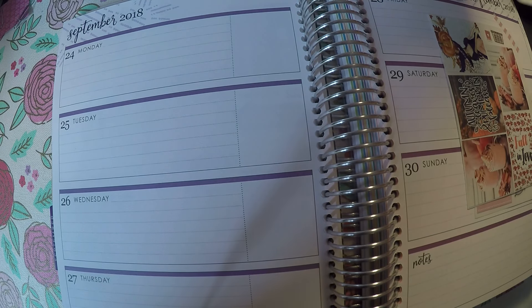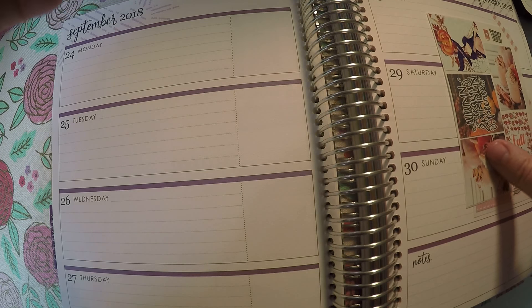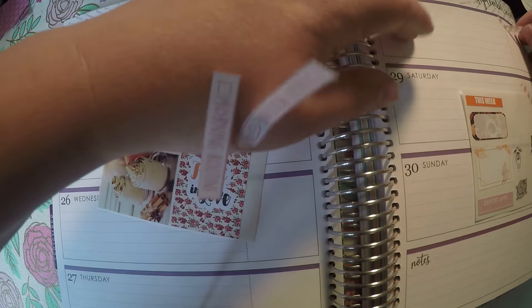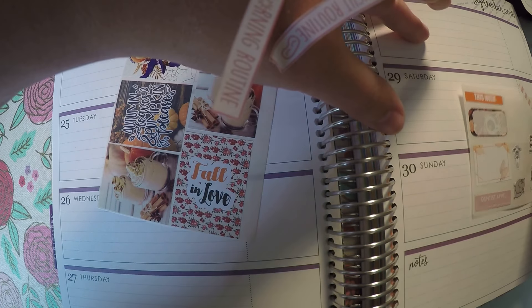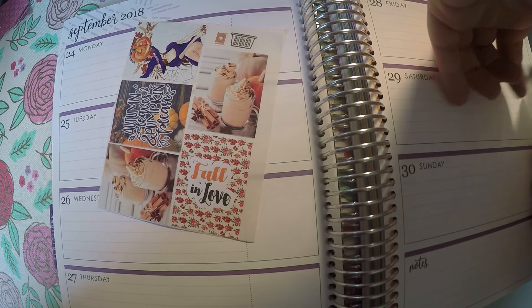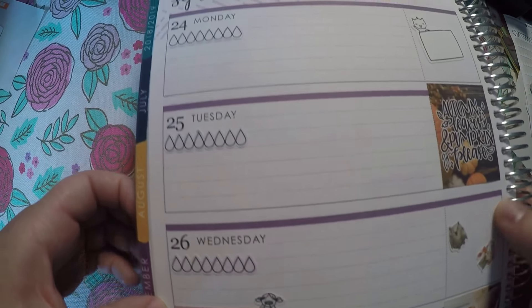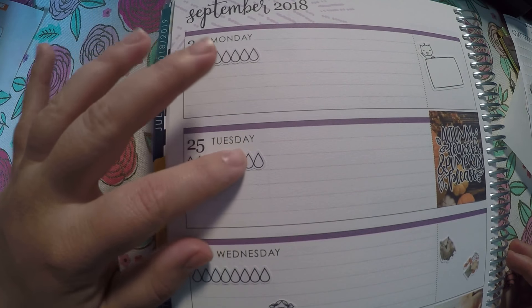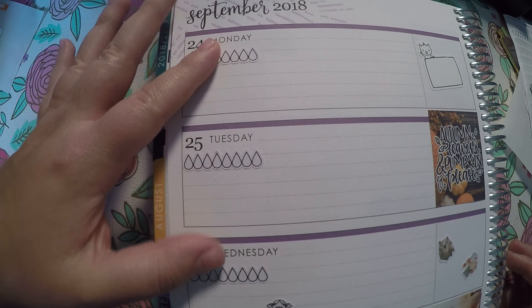Today we will get right into it. I do not have a kit — I am pulling miscellaneous stickers. I've got my stickers pre-planned over here and I will lay the stickers down and then walk you through how I am using those. Here's how I am trying it this week. Like I said, still trying to find my planning style.